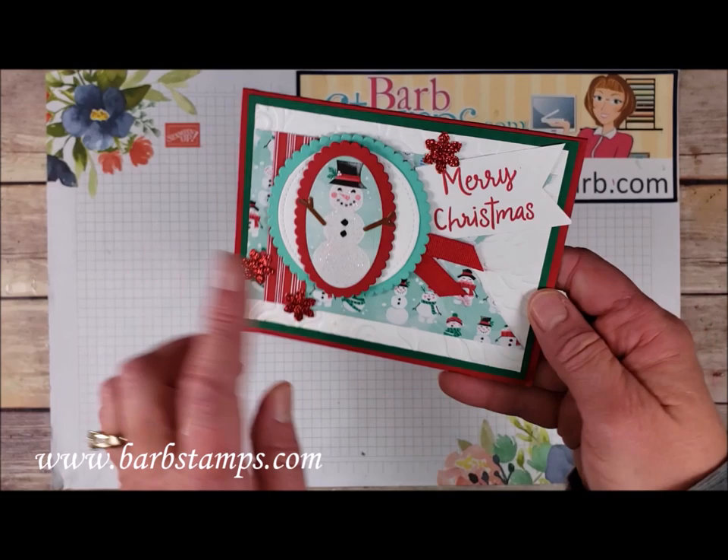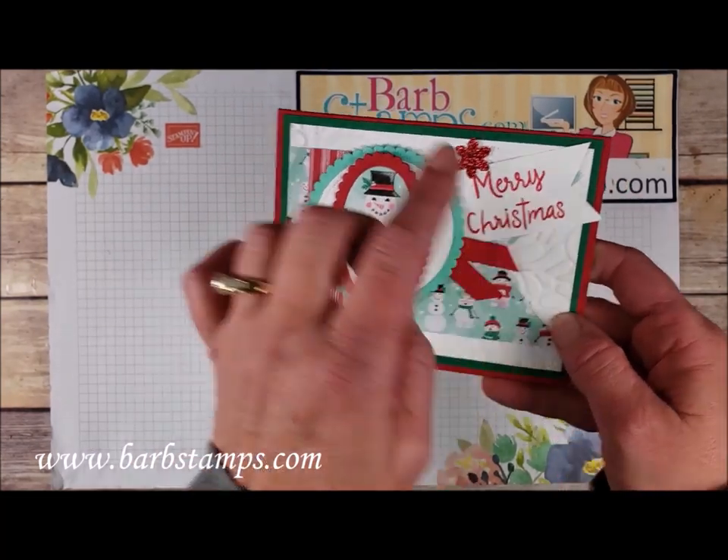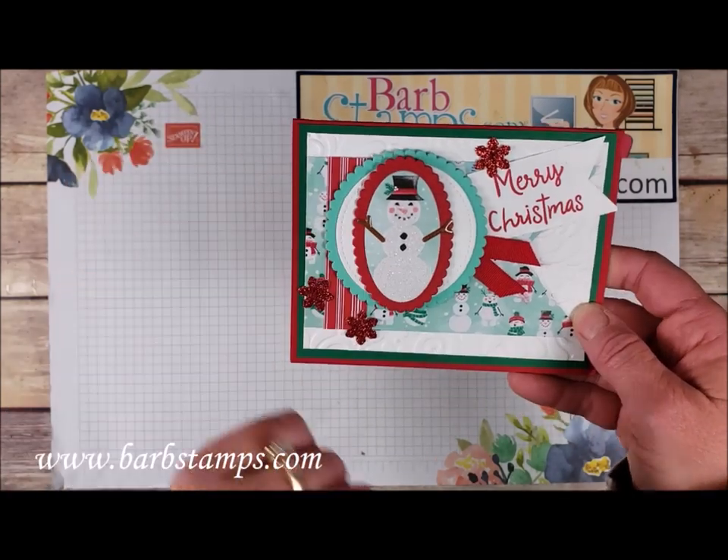We've got some of that cotton ribbon, the swirls and curls folder in the background, sentiment on a banner. Colors are Real Red, Shaded Spruce, and Coastal Cabana.